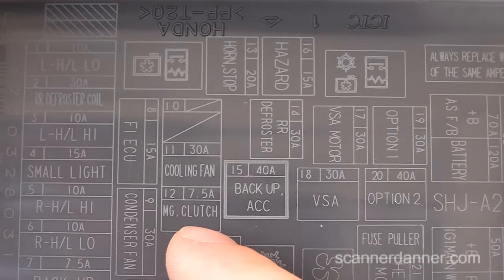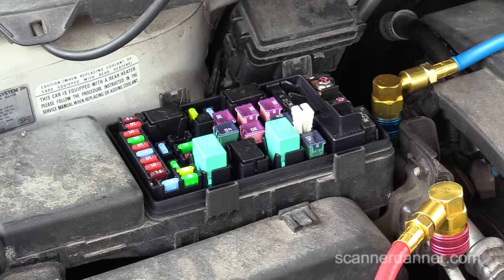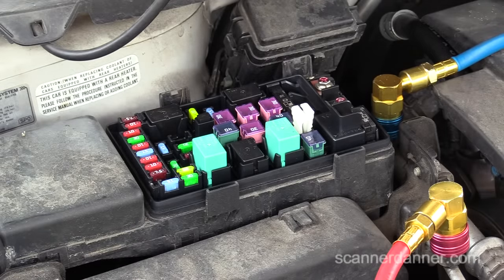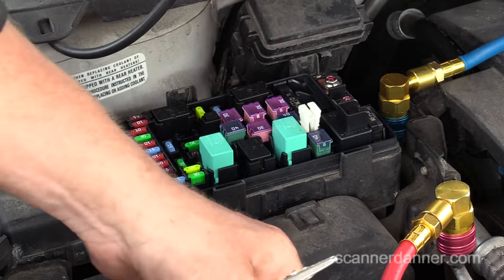It turns out that's just a fuse — 7.5 amp magnetic clutch. We can check the fuse. I always get that comment: 'Why don't you check the fuse?' If the AC doesn't work and the fuse is blown, sure — change it. But you need a reason for why that fuse is blowing. We're going beyond fuses here on this channel.